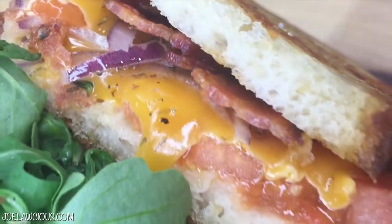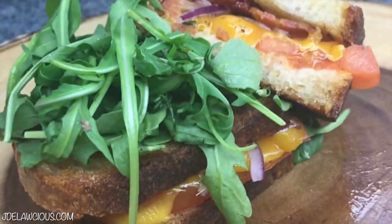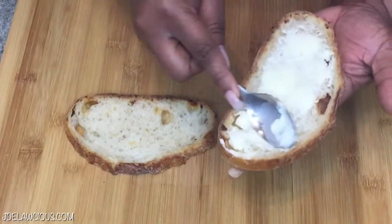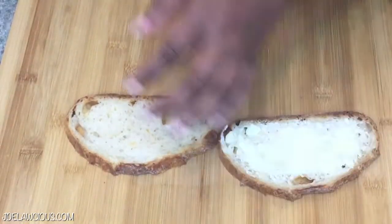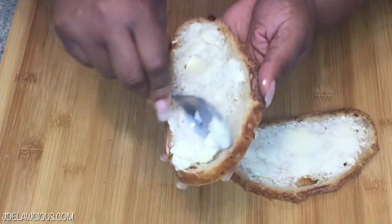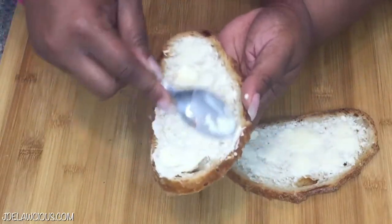It's a few simple ingredients and we're going to get started. First we need some Asiago bread if you can find it, but if you can't find the Asiago bread you can use any kind of bread that you like. You want to butter one side of the bread — this ensures that the bread is crusty and brown once you go into the grilled cheese mode.